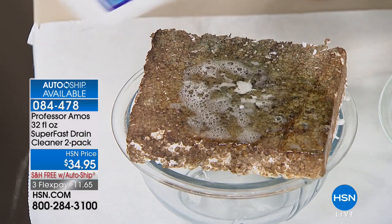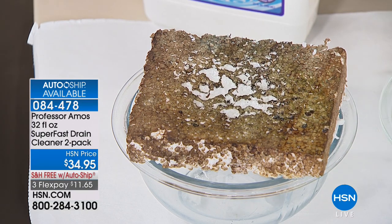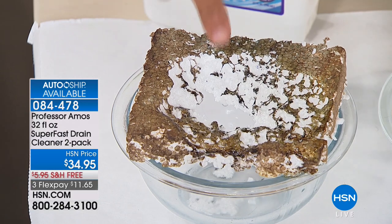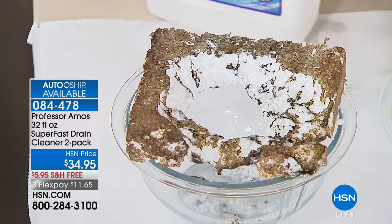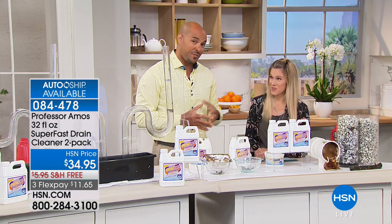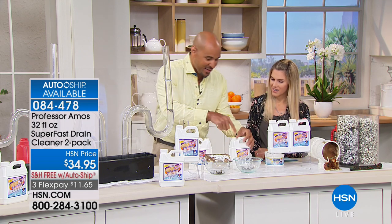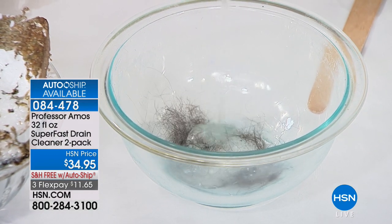It eats a hole right through the hardened grime, then continues to clean the whole inside of the drain line all the way down to city sanitation. It is safe for septic tanks, boats, and RVs. Because of the innovation — no bleach, no acid, no ammonia, no oil byproducts. Now look at this hair — if you have kids or pets with long hair, this formula turns hair into liquid within 10 minutes. The time-lapse shows all that hair, pet hair, fur, and fuzz turning to foam.